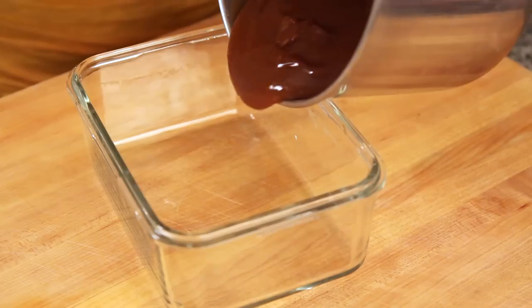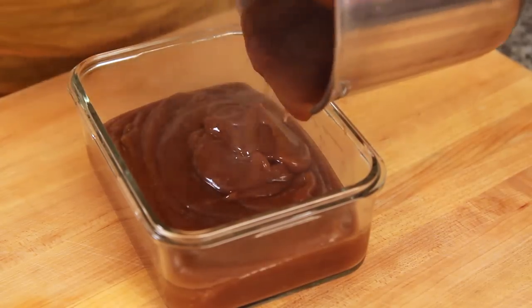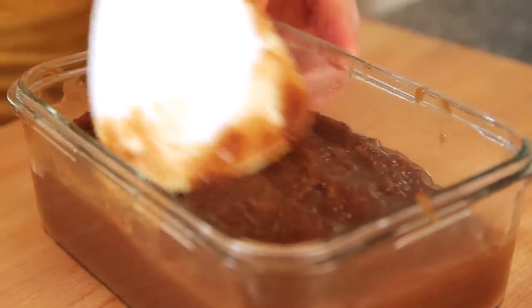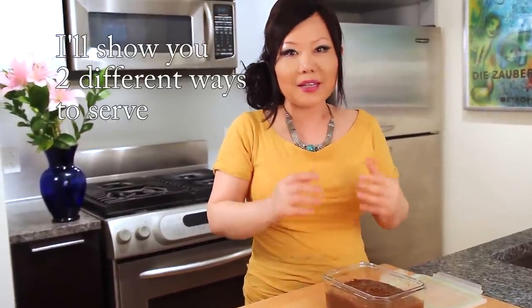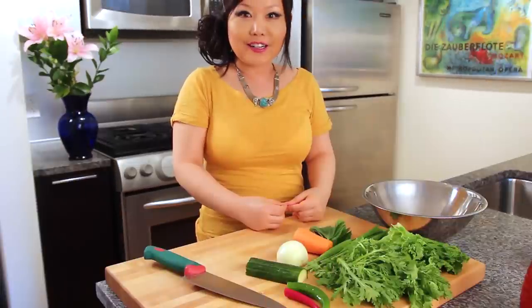We're done. Pour this into a glass container and make it even on top. Let it cool down and then put it into the refrigerator until it becomes solid. Then we are going to mix it with seasoning sauce and vegetables — it may take several hours. Acorn jelly is in the fridge.